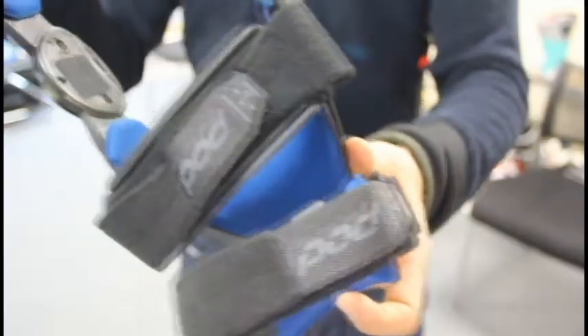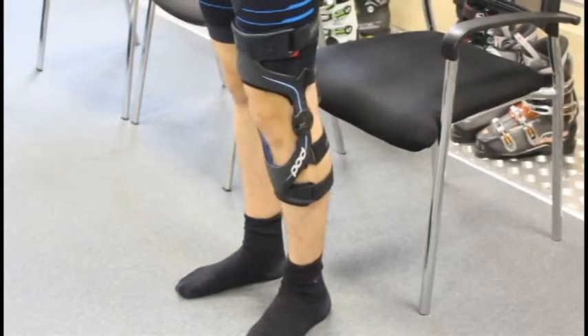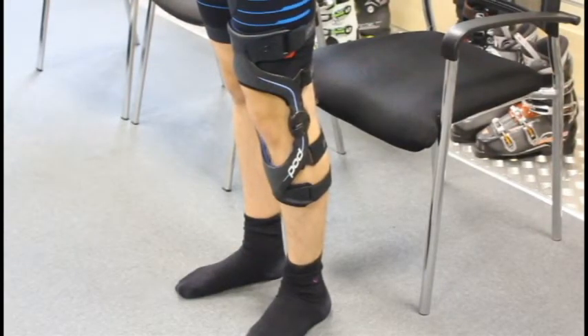Each strap has a number to indicate the order of fastening. Even though the carbon knee brace is there for structural support, it does allow knee flex.